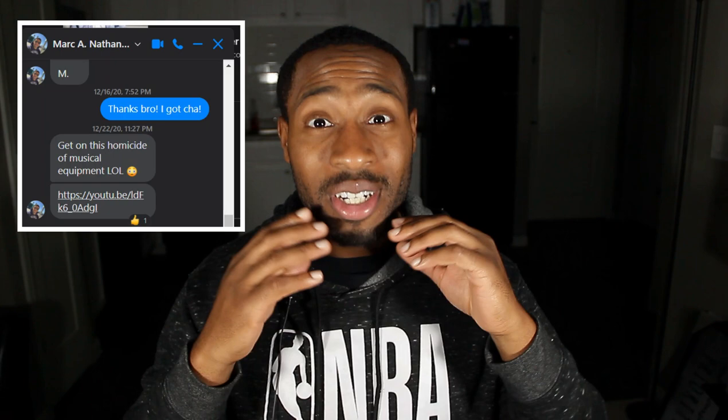Shout out to my boy Mark Nathaniel — you have come through again with another dope request. So this time I'm going to be doing a reaction to a drummer. He's from another country and I'm not going to even try his name, because I don't want to be known as the dude on YouTube that does requests and slanders people's names.